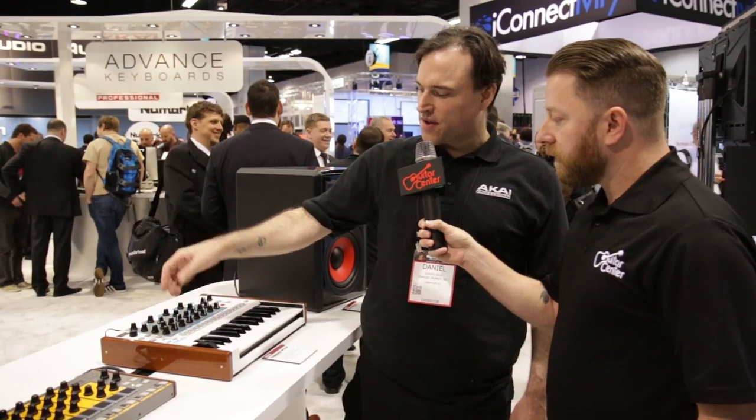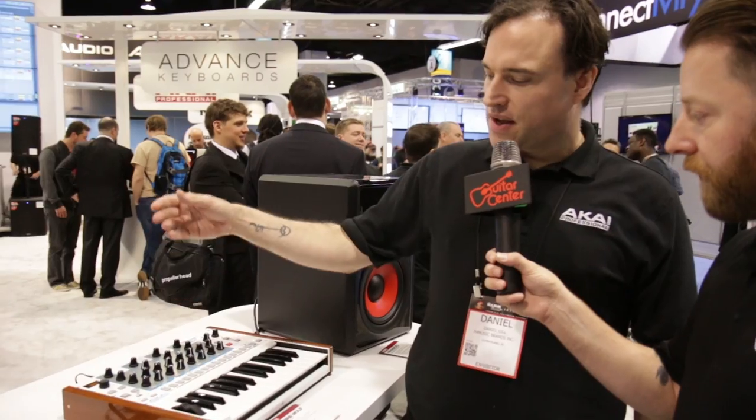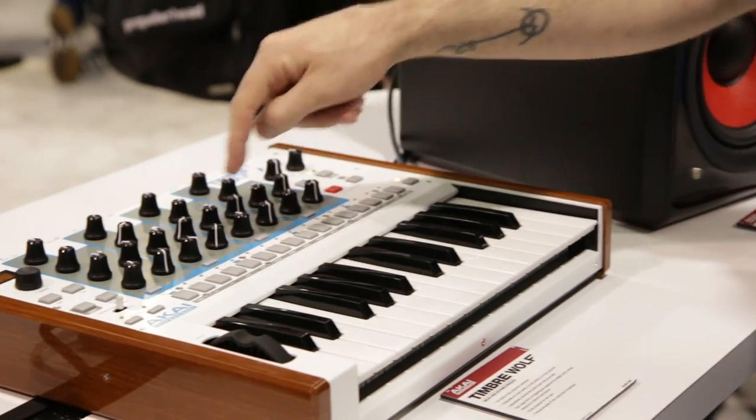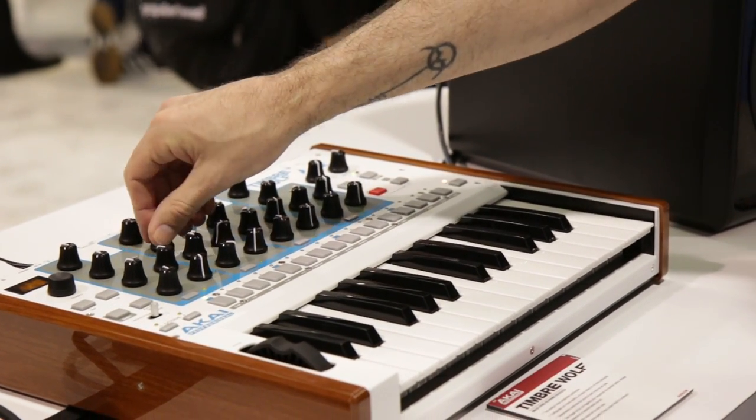Set it to mono, and you have four 32-step sequencers with fill variation. Switch it over to poly, and then the voices will play round-robin — they'll actually jump one, two, three, four. The cool thing about that is you can have a different tuning and different sound on each one.